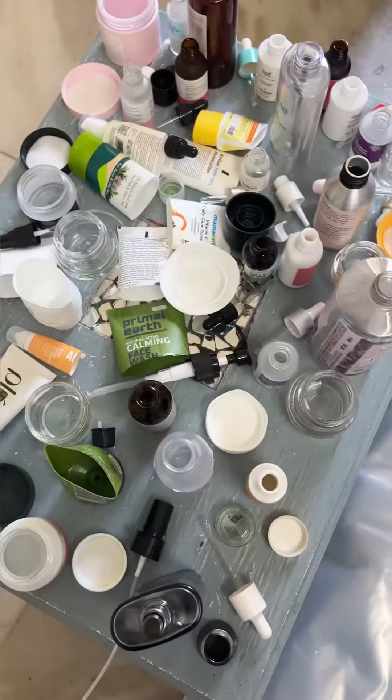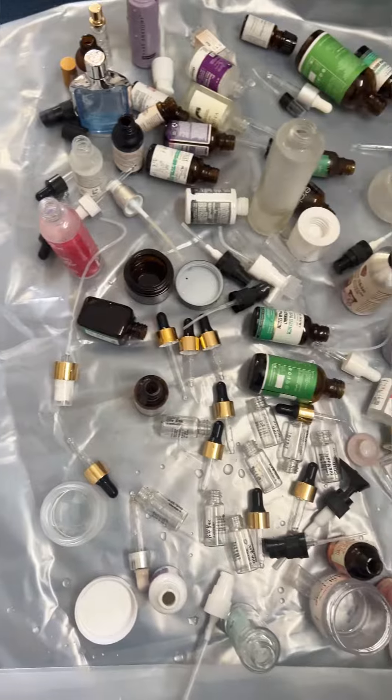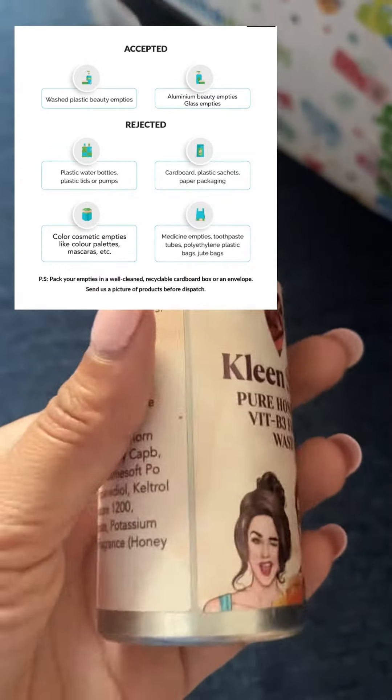All you have to do is clean these empties, let them air dry, pack them, and either send them or get them picked up. They accept plastic, they accept glass, they accept aluminium.